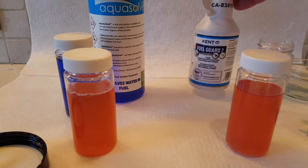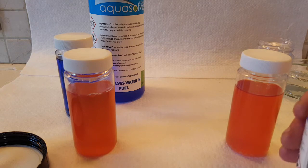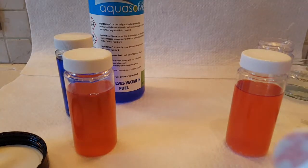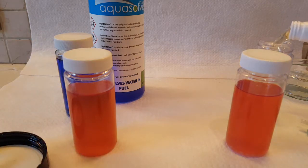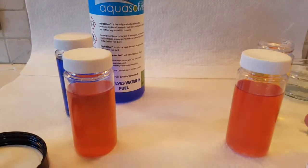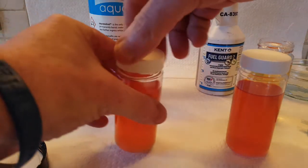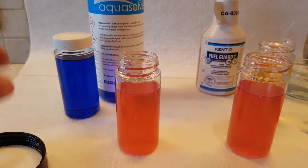Just for clarity, this is a brand new bottle. I realized I hadn't broken the seal so I want to just break that off. As you can clearly see, it's not been opened. We'll do measured amounts and see the effects of the two additives.